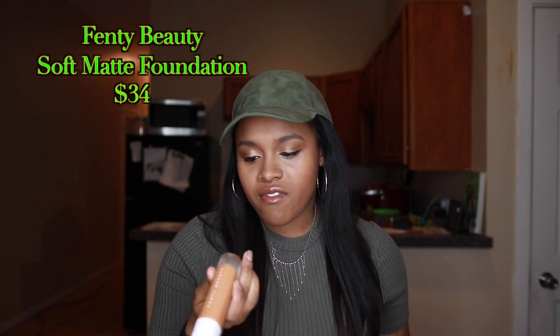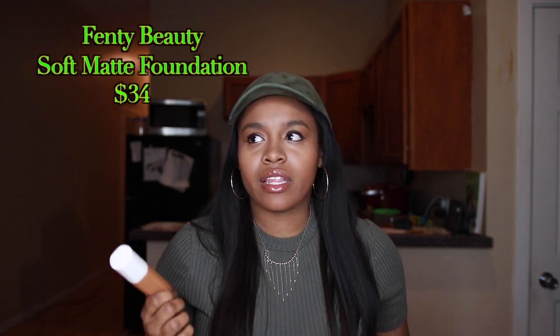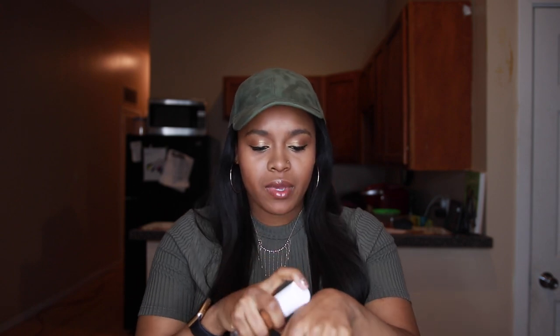The next thing that I use is the foundation. It's called Soft Matte Longwear Foundation. I really love how this goes on and I really love that you don't have to use a lot of it. I literally hit it one time and then it covers my whole face. It also has a matte finish so I'm not shiny. I really don't like that shiny look, so if you don't like that either, you can try this product.